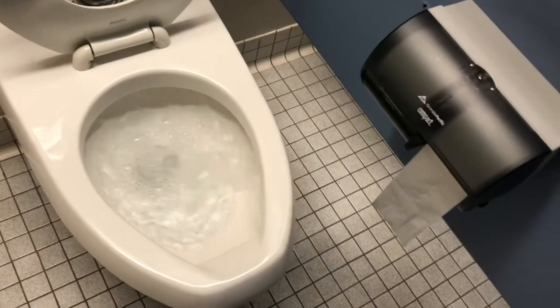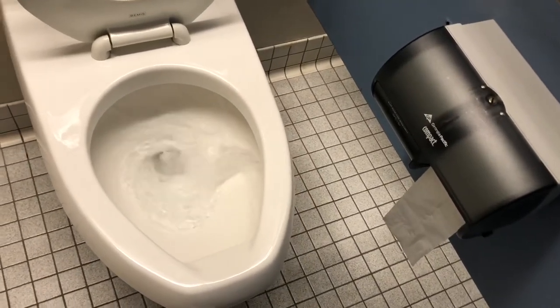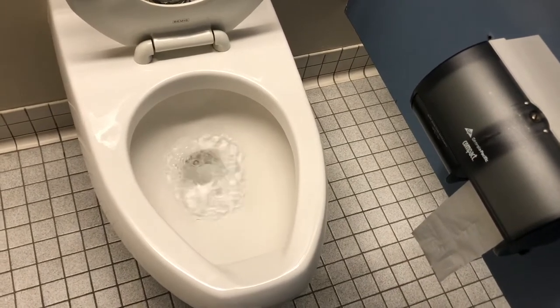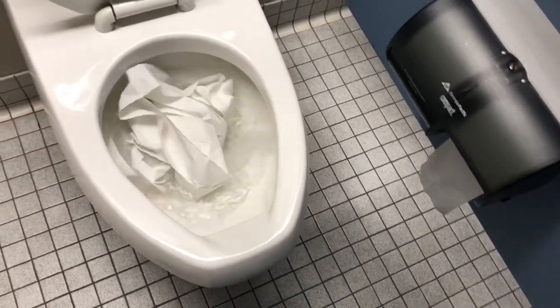A little bit of water. I'm going to use the same water.